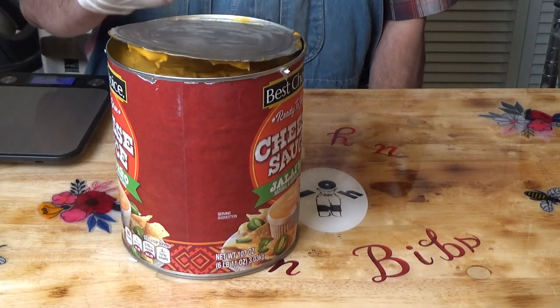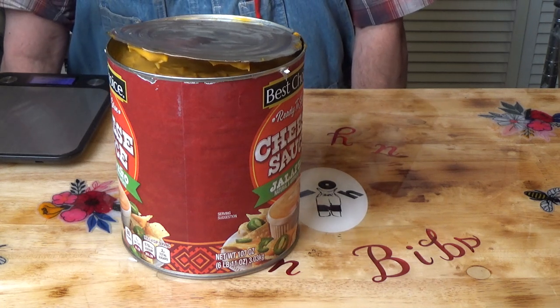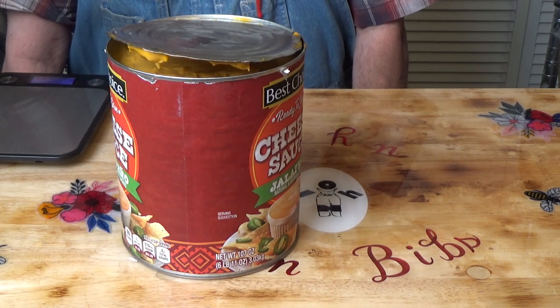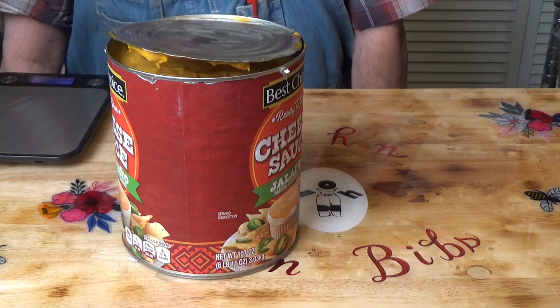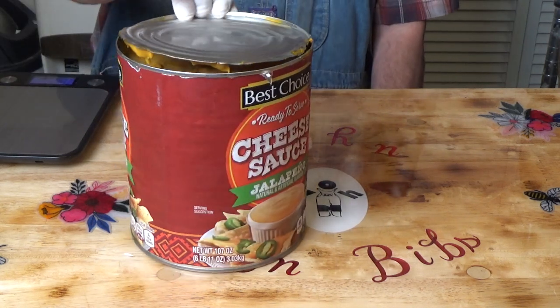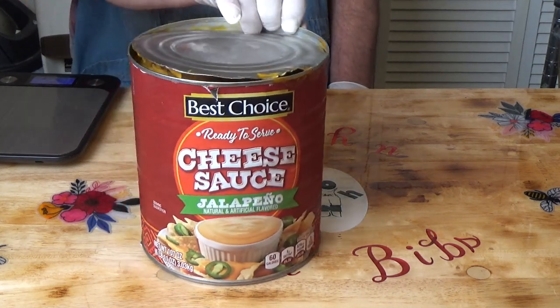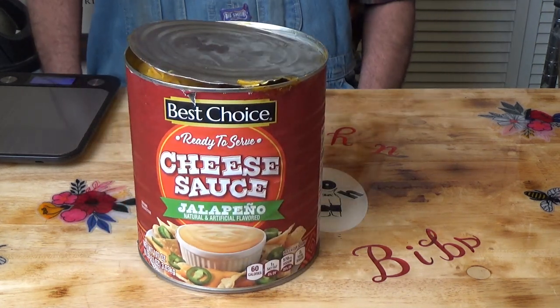When I looked at the Best Choice cheddar sauce, the first ingredient is water and the second ingredient is vegetable oil — which did not make any sense to me. So I thought, well, we'll just go for the cheddar cheese sauce with jalapenos, which sounds good anyway.